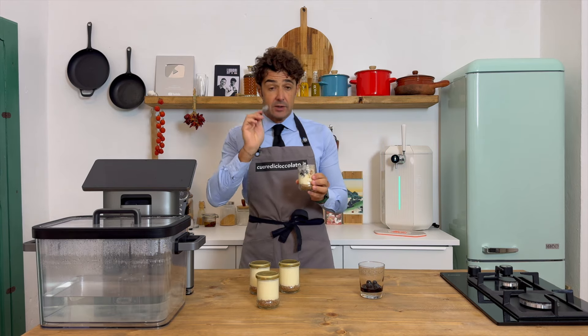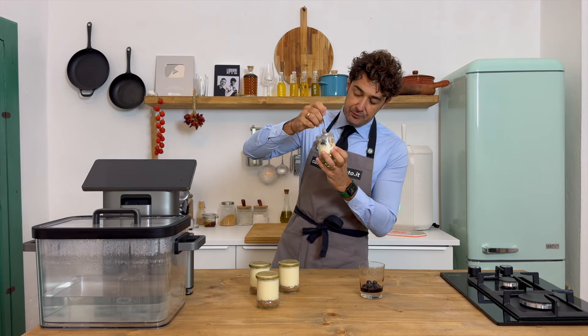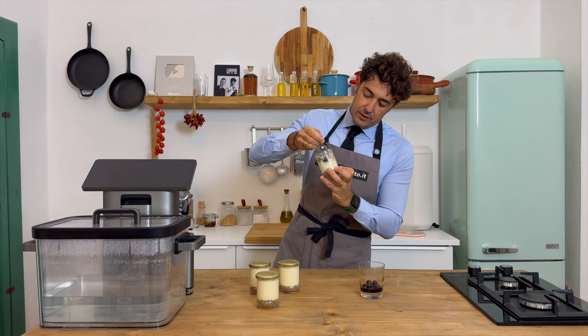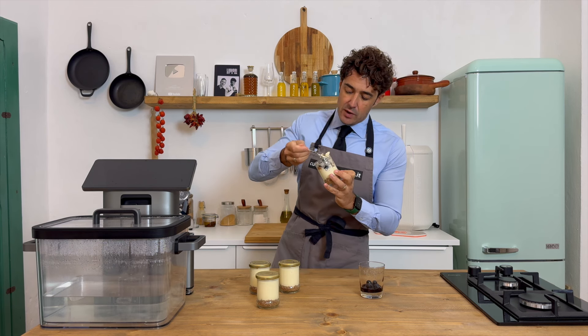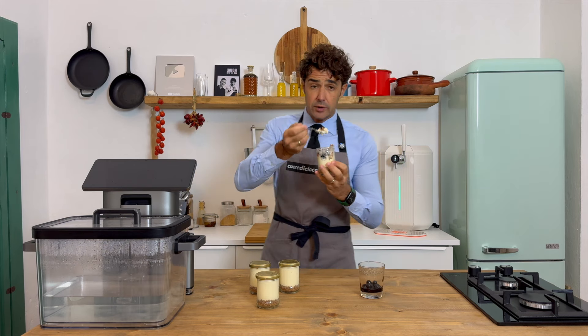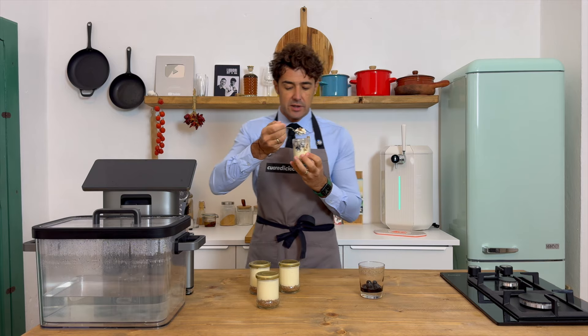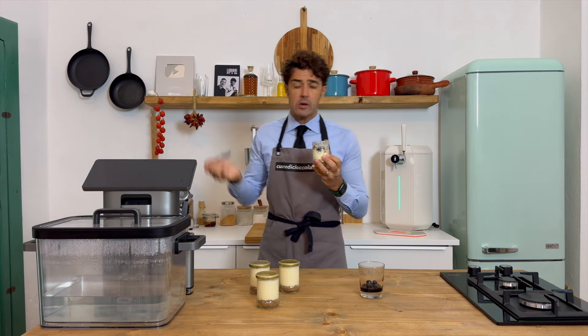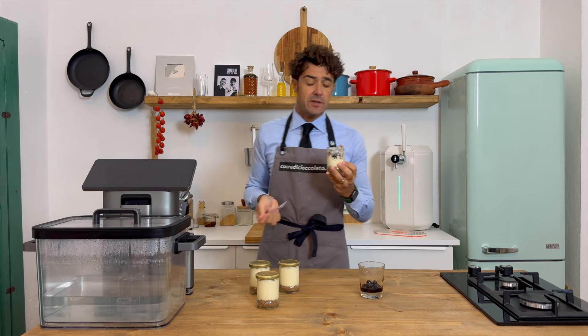Spectacular! Let's try it also with the biscuit. Remember to choose a better jar, because this one is very stylish but it's too deep to reach the biscuit at the bottom — it's very complicated. With a wider bottom, it's even much better.